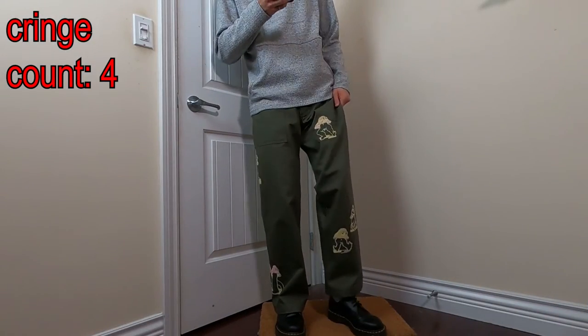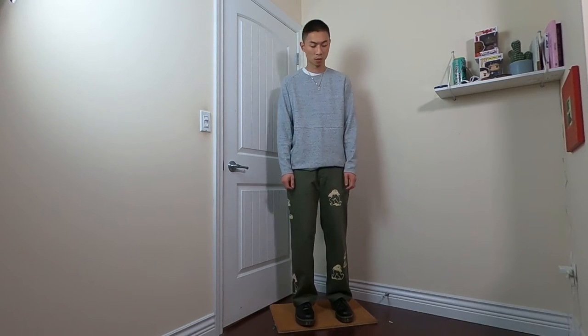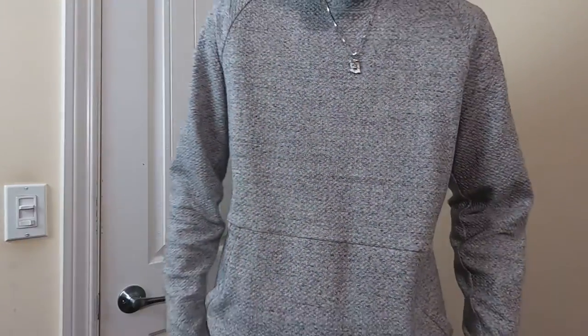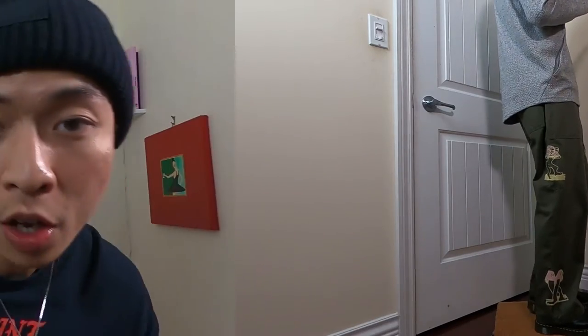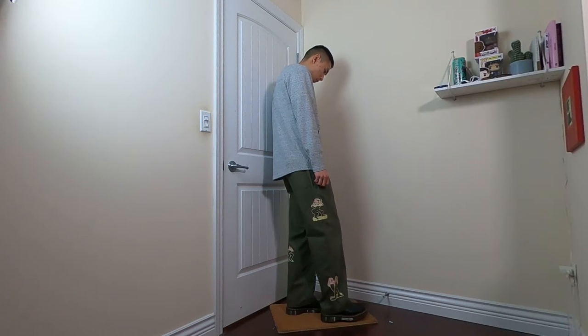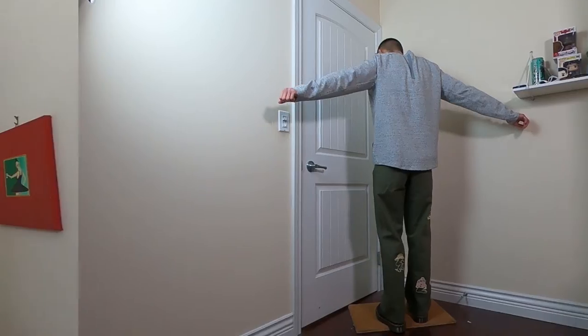These pants are a statement piece and honestly one of my grail pieces of clothing — they make for some fun and unique outfits. Up top, to contrast the loud statement bottoms, I kept it simple and warm with a lululemon crewneck. I really dig the grey and olive combo. Crewnecks are great because you can wear a chain over top, something that looks a bit cringier with hoodies. Also, crewnecks have more of a minimalist feel, which is perfect for pairing with statement pieces.